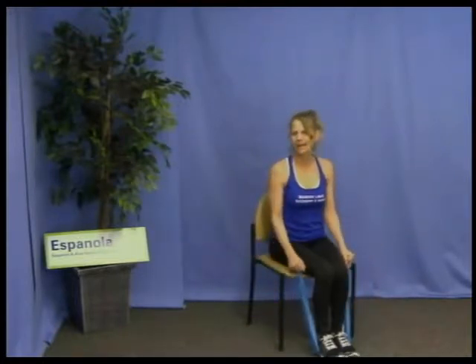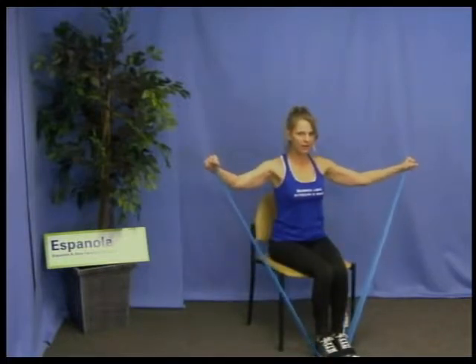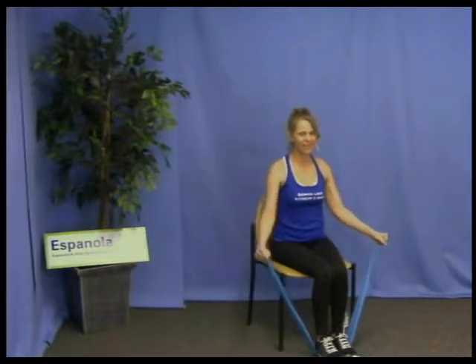That's beautiful. Let's do it again — lift, hold, oh that's good, slowly down. Fantastic.